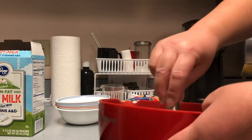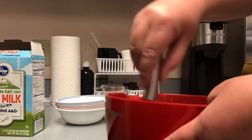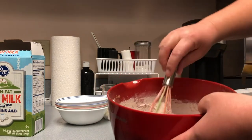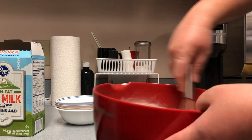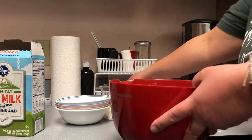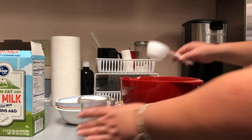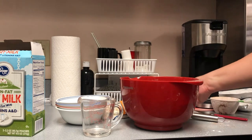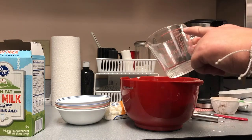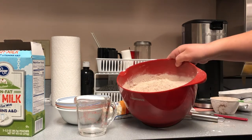This is basically gonna become your instant hot chocolate mix. When you go to make your hot chocolate, the recipe will be a half cup of hot water to a half cup of dry mix. I don't know about you, but I'm definitely gonna want more than a half cup of hot cocoa, so I would double that — a full cup of hot water and a full cup of our hot cocoa mix.